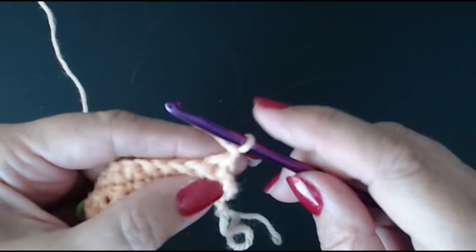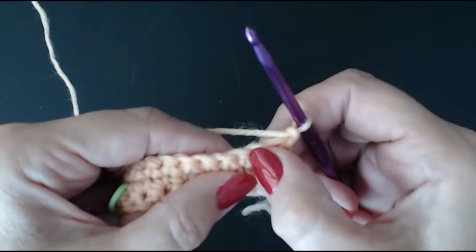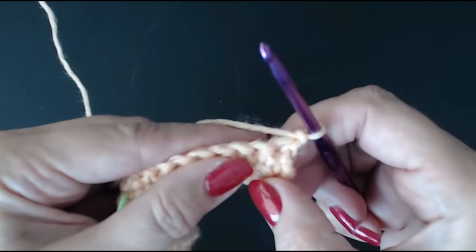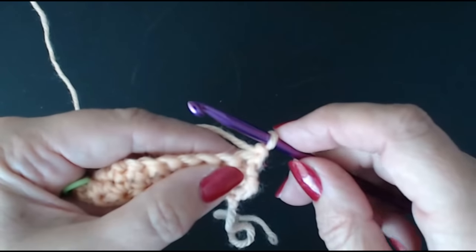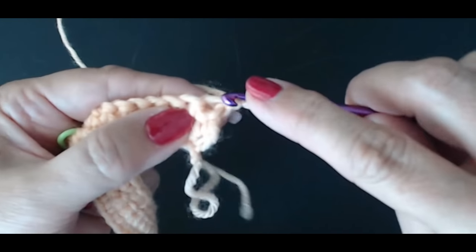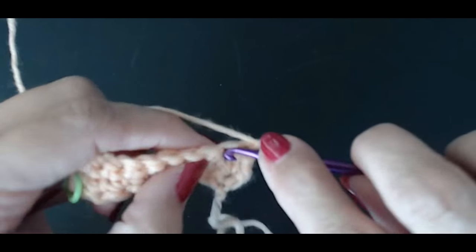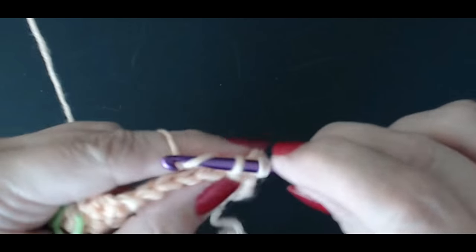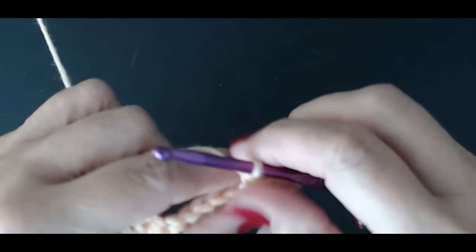We've done our chain one. Now we're going to do three double crochets — single crochet if you're in the USA. Go straight into that first space. That's one, the next is two, and three.